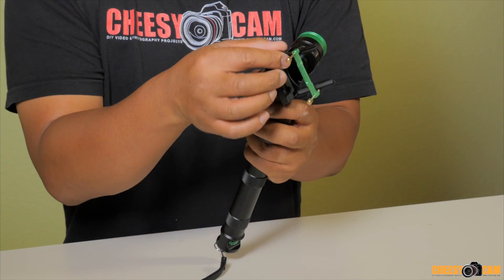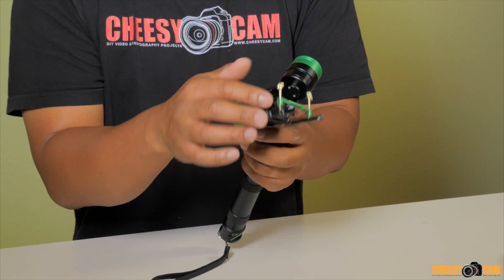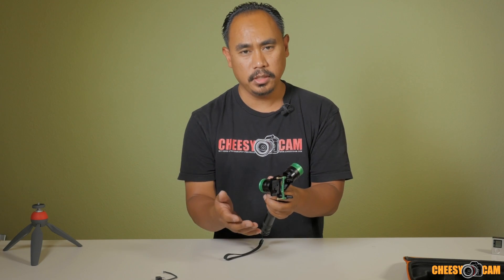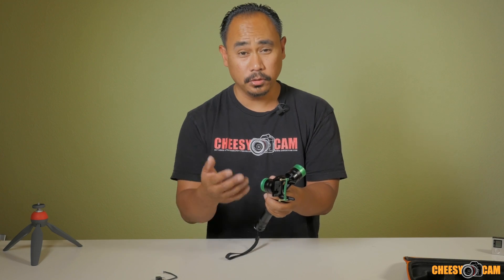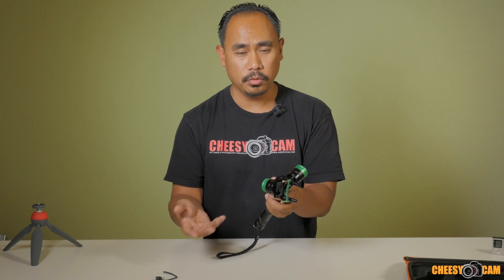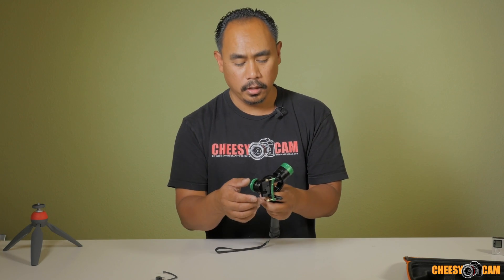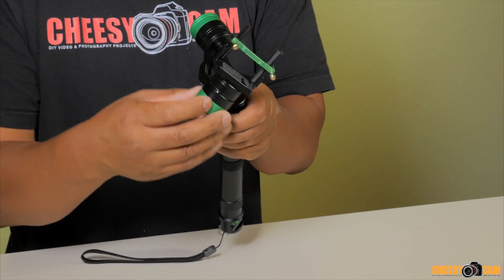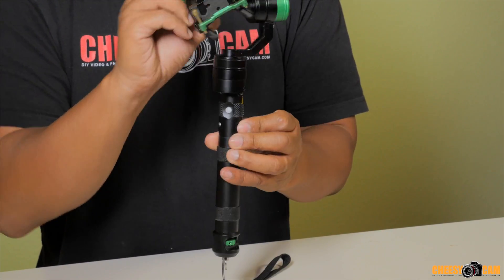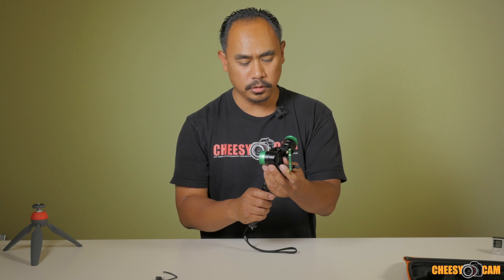Now the first thing you'll notice with most gimbals that have encoders is you're not going to get a full 360-degree rotation. The tilt or pitch has limiters, so you can't rotate the camera a full 360 degrees, but it's almost all the way around. That's good because it doesn't tangle up any wires, and the encoders need that. Even the DJI Ronin cannot do a full 360 rotation on its pitch or roll — the DJI Ronin has encoders as well. On the roll you'll have limiters, and on the pan it has hard stops. But you wouldn't need that much movement anyway — you're just here to stabilize the camera.